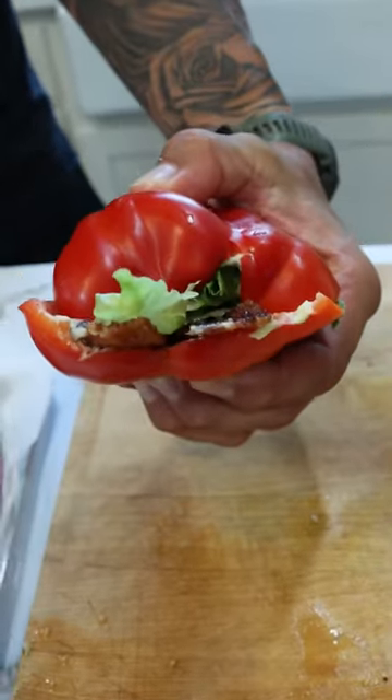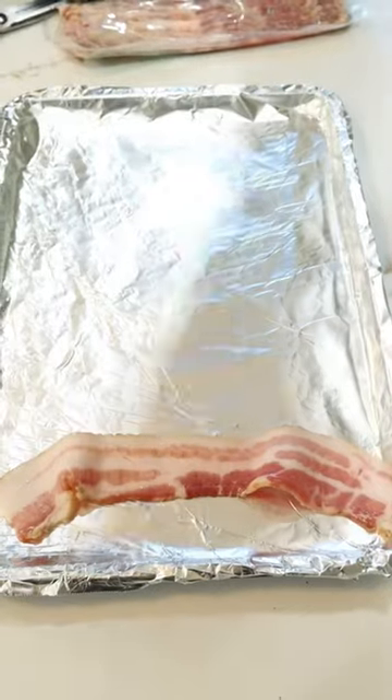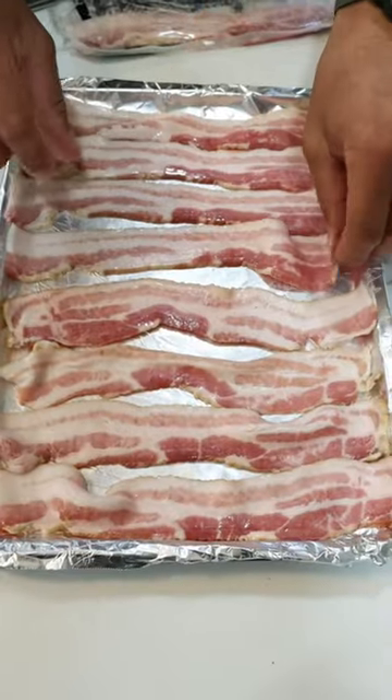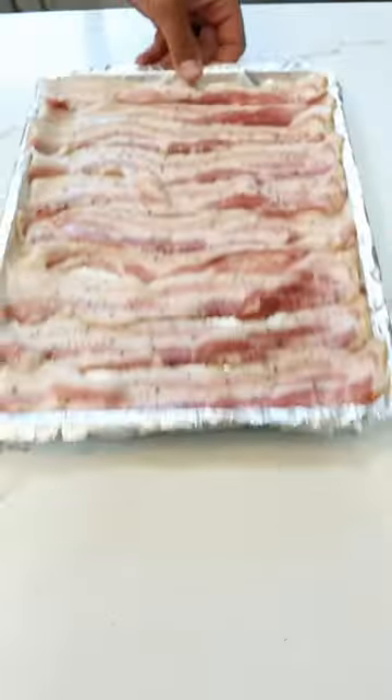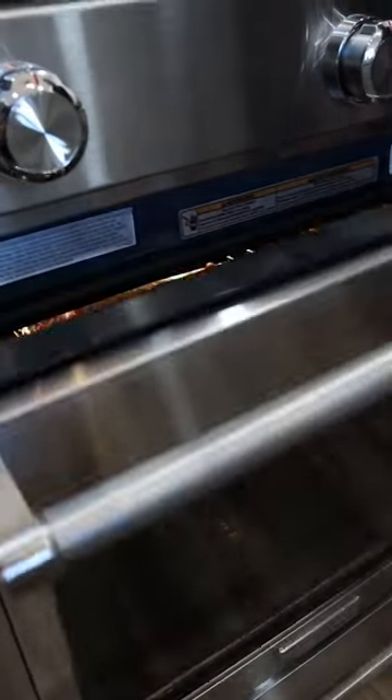This week for lunch I'm making low-carb bell pepper BLTs. Start by cooking your bacon however you prefer. I'm baking my bacon this week, so you're going to line a baking sheet and cook the bacon at 400 degrees for about 18 to 20 minutes in order to get it nice and crispy.